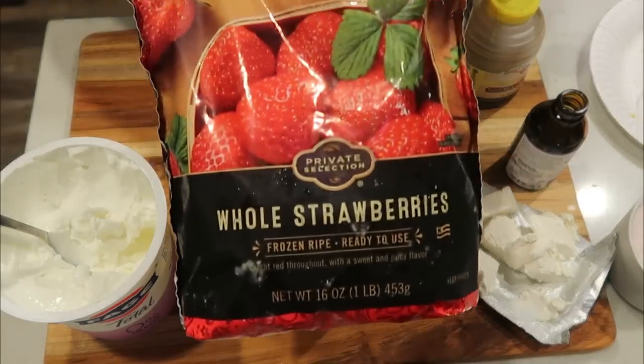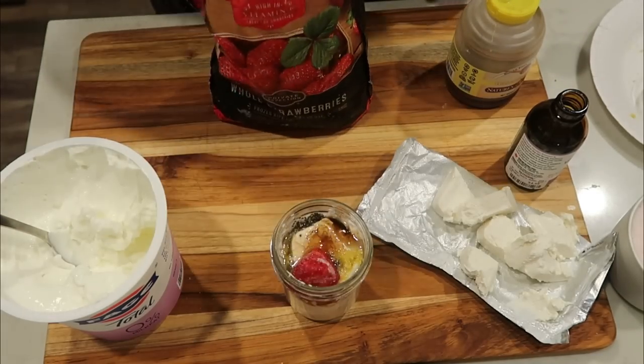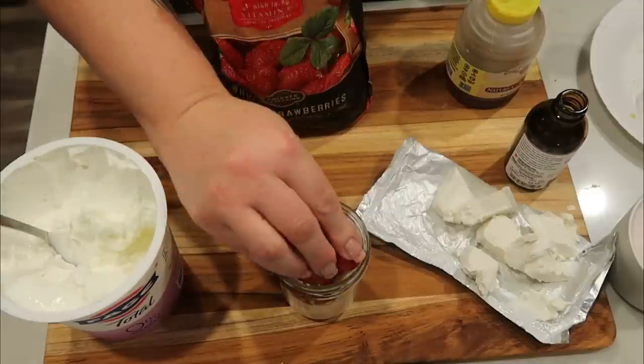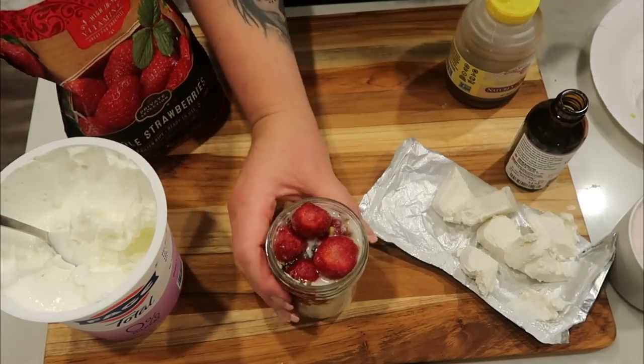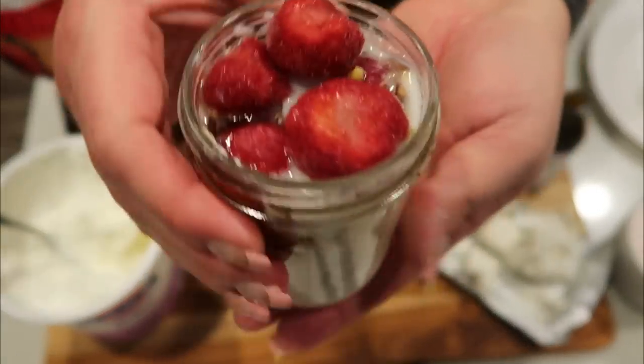And then lastly are my frozen strawberries. I'm just going to stick these in here up to the top until my jar is full — I can get about four or five strawberries depending on the size. So there's my little modification of the original recipe in my smaller ball jar.